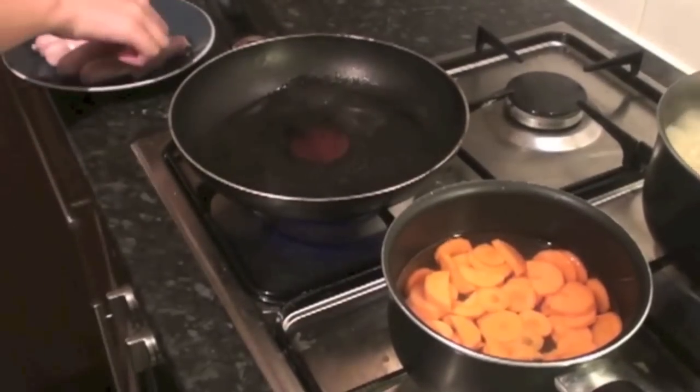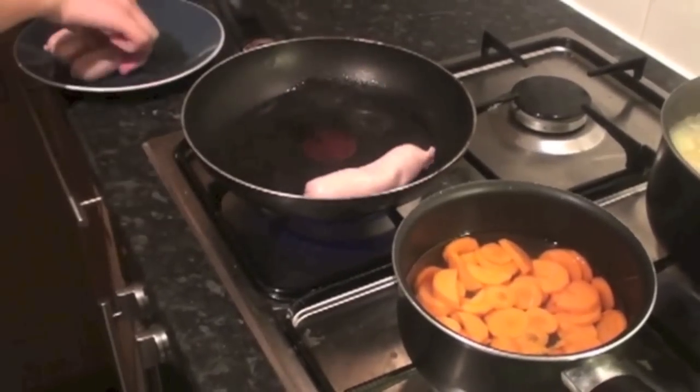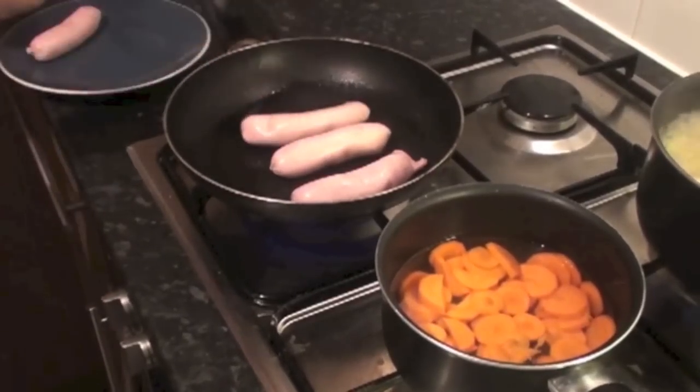My carrots are boiling, buckwheat's boiling, now I'm just going to fry my sausages. You can use any other types of sausages — I'm using plain pork ones.